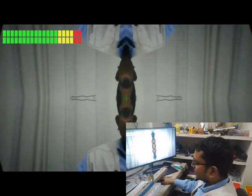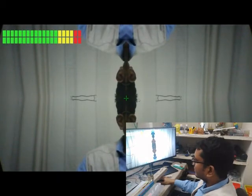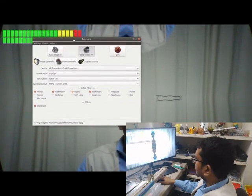And most importantly, when you are explaining something, you can have a crosshair. A crosshair is nothing but a plus in the middle of the video.